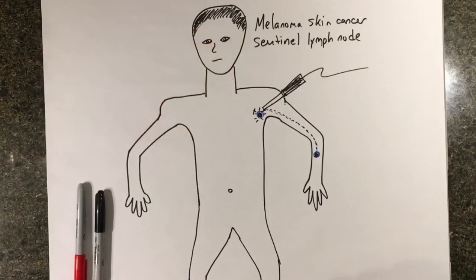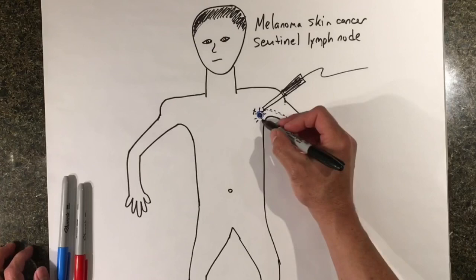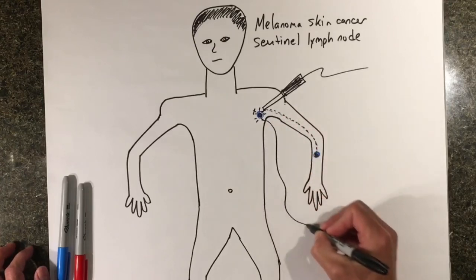For example, there are about 20 lymph nodes in the armpit. We only want to remove the one lymph node that is connected to the area of the skin with the melanoma, and that will be the lymph node marked with the radioactive and blue dye. This is the sentinel lymph node.